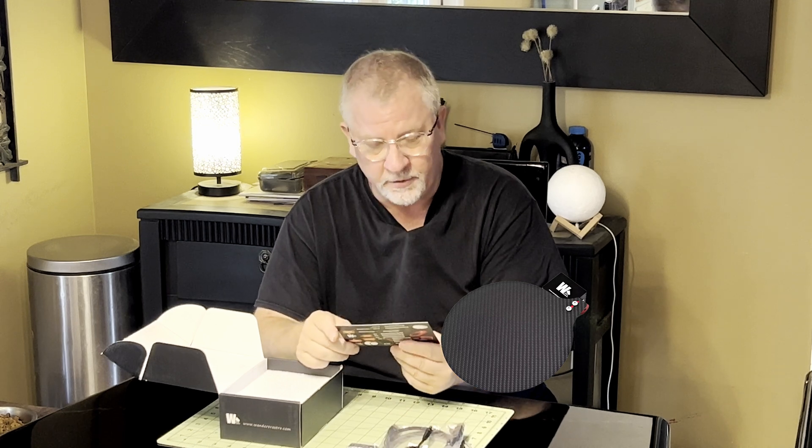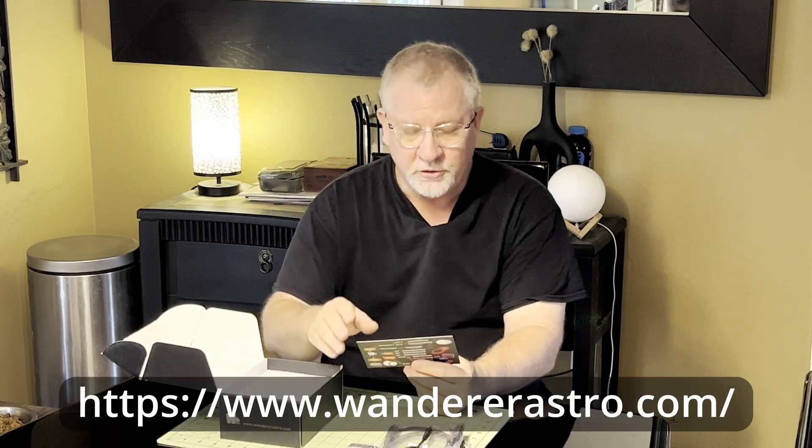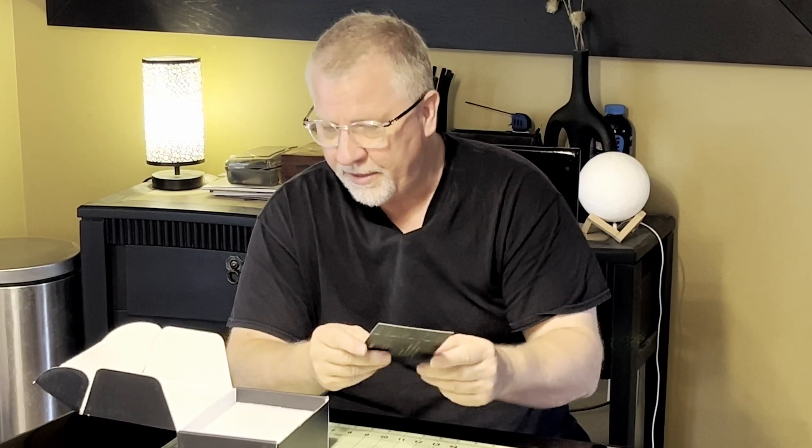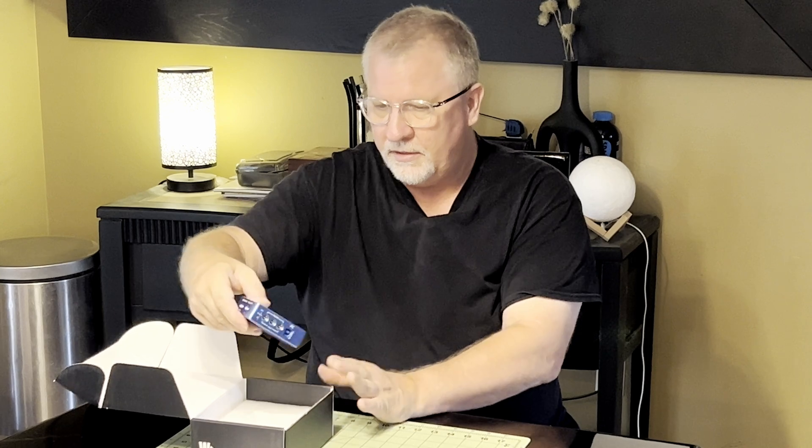The Wonder White Dwarf was also created in 2024 — that's a non-motorized flat panel, something I think would be useful for the way I take flats. The Wonder Eclipse is an automated dust cover without a flat panel. You can reach Wonder Astro on Facebook at Wonder Astro and their official website is wonderastro.com. Inside the packaging we have this truly lovely Wonder Box Plus version 3 — it's compact and lightweight, feels amazing, and is all machined aluminum.